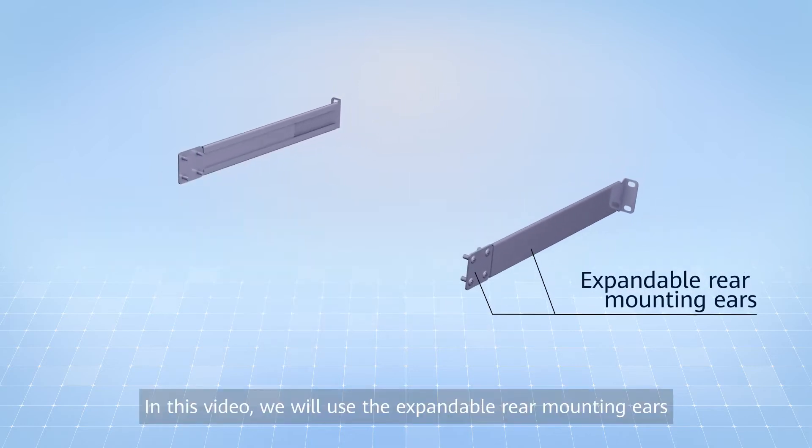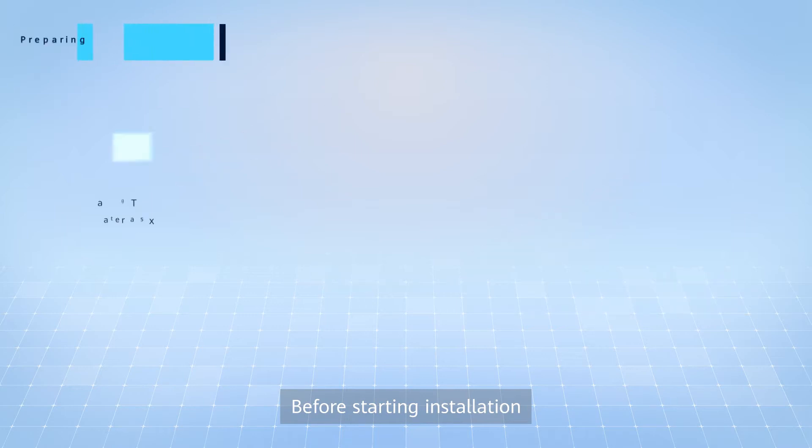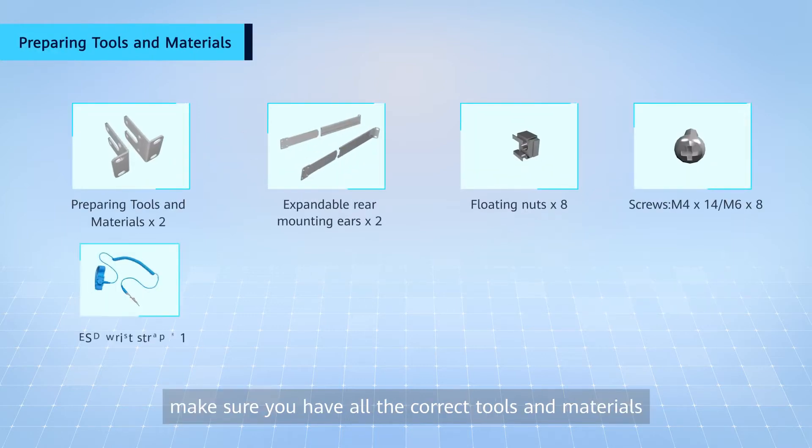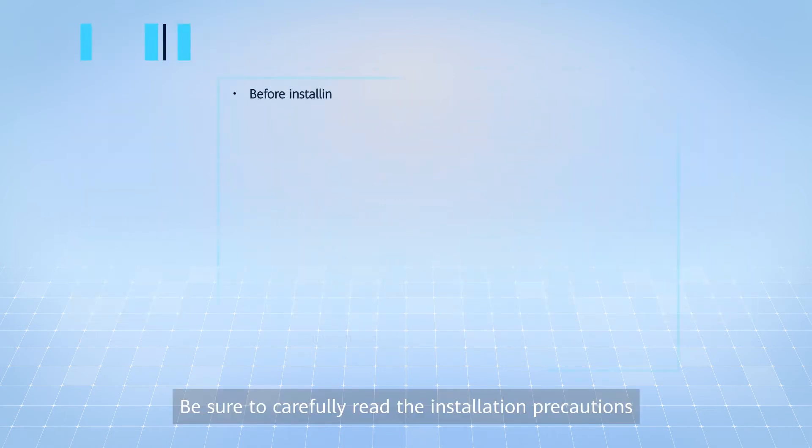In this video, we will use the expandable rear mounting ears. Before starting installation, make sure you have all the correct tools and materials. Be sure to carefully read the installation precautions.